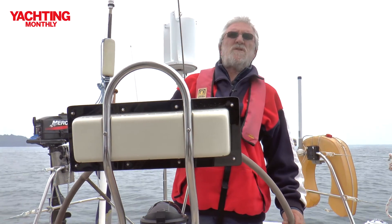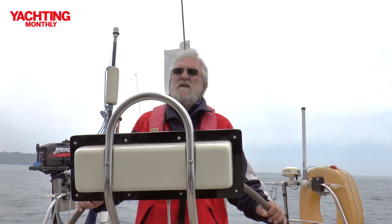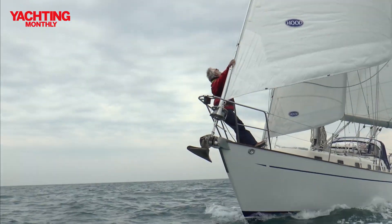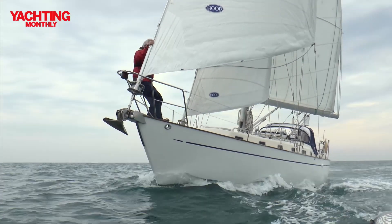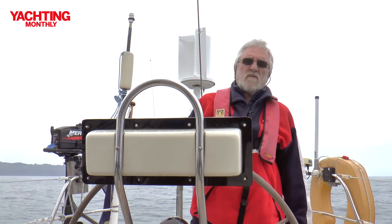Like all Bowman 40s she has a cutter rig, which means she has a fairly high-cut Yankee forwardmost and then a smaller staysail on the inner forestay. That gives you a bit of a gearbox — when the weather really blows up and you want to bring the centre of effort closer to the middle of the boat, you can roll away the Yankee, put a few reefs in the main, and just have the staysail up and still make good ground to windward.